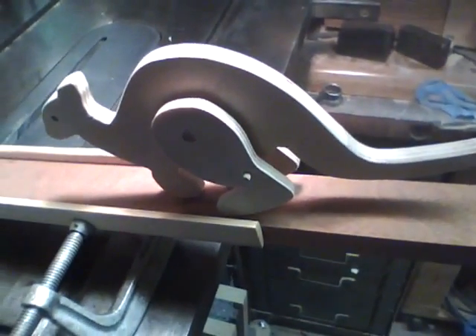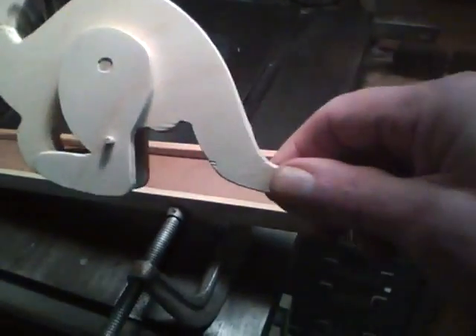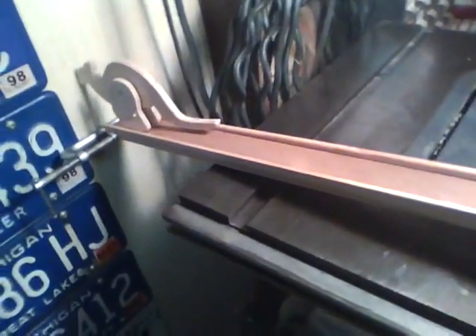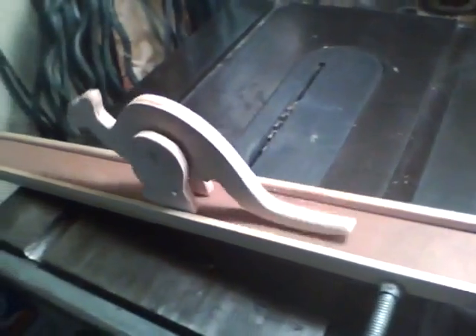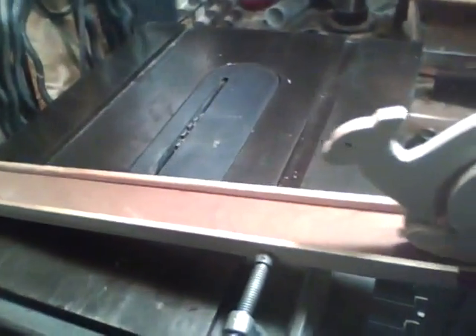Here's a fun afternoon project — a little hopping kangaroo. Please see the link below for the pattern to make this cute little hopping kangaroo.